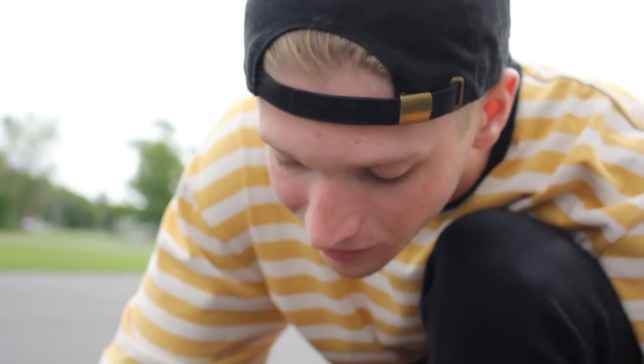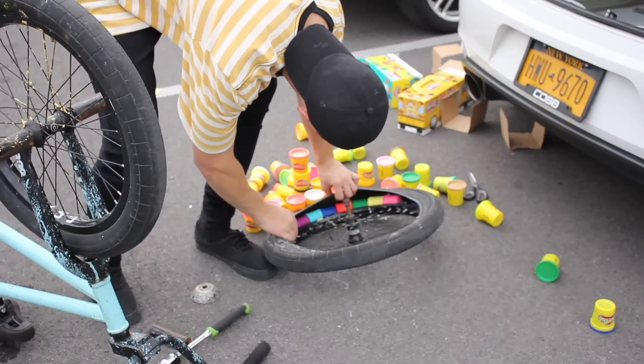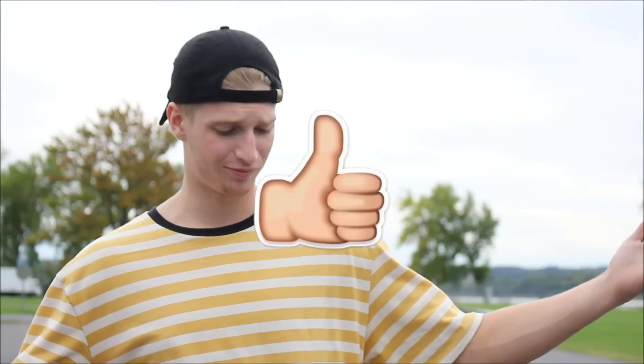That actually looks dope! We're just going to stuff as many as we can inside the tire. So far we have eight cans in it and it's about a quarter way full — I'm thinking 18 to fill it. Let's stuff them all in there. Leave a comment down below how many you think we can fit. Also go leave a subscribe — we do a lot of experiments on this channel.